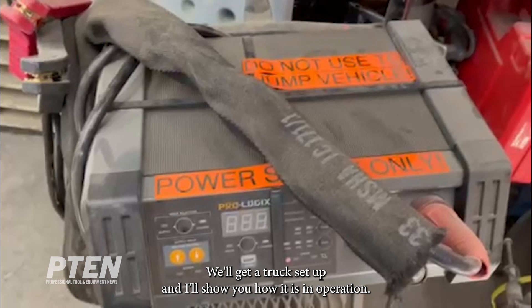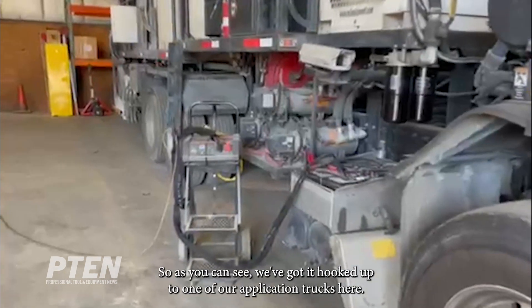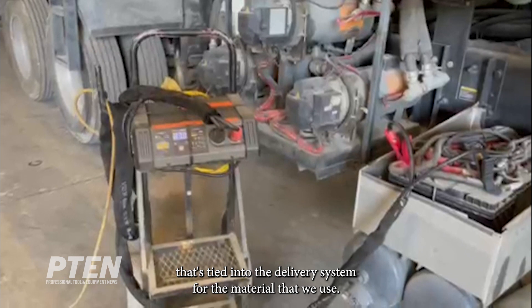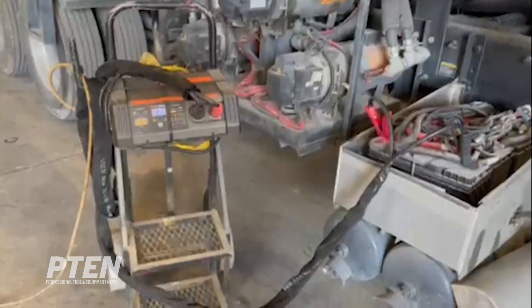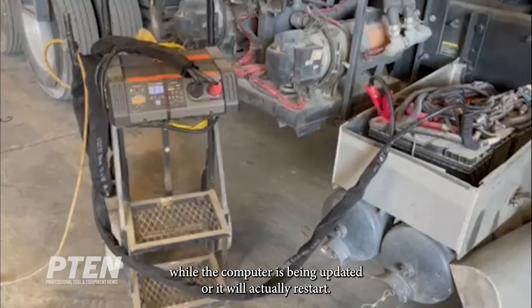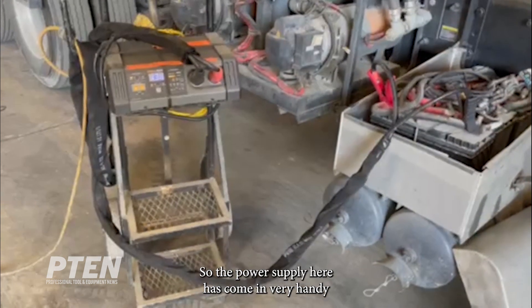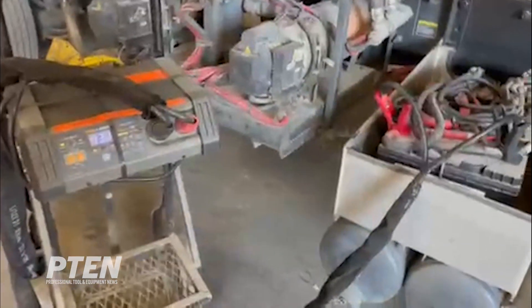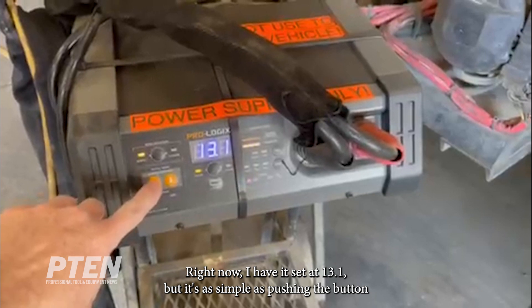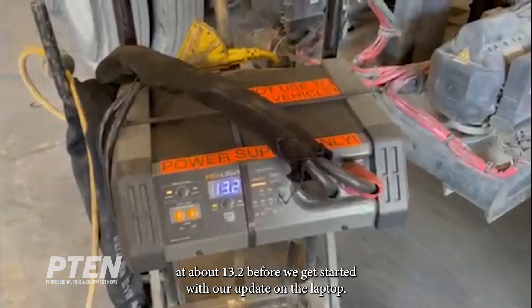We'll get a truck set up and I'll show you how it is in operation. As you can see we've got it hooked up to one of our application trucks here. It's having the update performed on the laptop computer that's in the cab, tied into the delivery system for the material that we use. It's very important that the voltage does not drop at all while the computer is being updated, or it will actually restart and ruin the entire process. The power supply has come in very handy by being connected to the vehicle's batteries. You can dial in the voltage you'd like to have delivered — right now I have it set at 13.1, but it's as simple as pushing the button to increase or decrease the voltage. I'm going to leave it at about 13.2 before we get started with our update on the laptop.